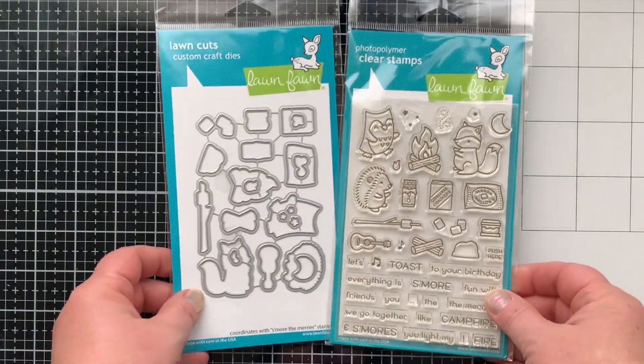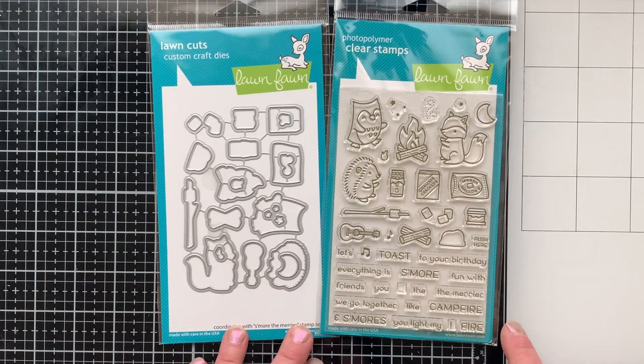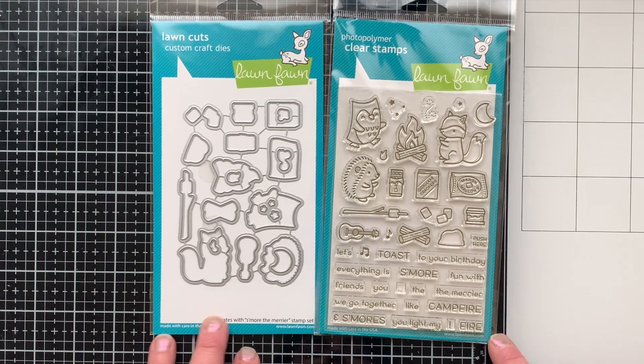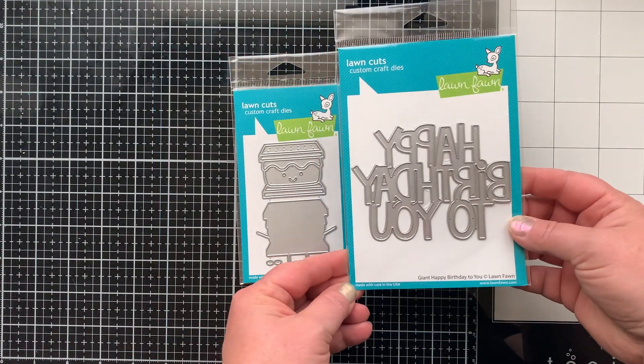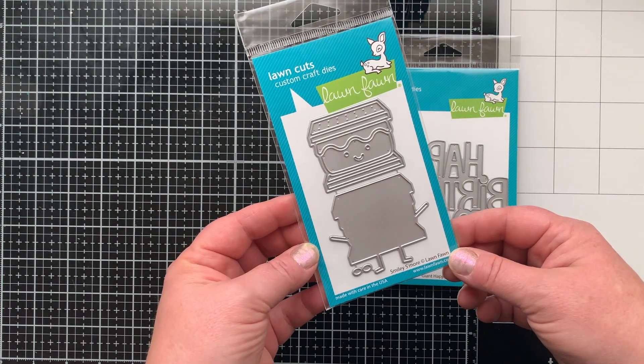We're going to start with some stenciling, then stamping and die cutting — all the fun things. I'm just happy to be back creating with some of my favorite things. In case you haven't seen the S'more the Merrier stamp and die set, here it is. I love camping, I love s'mores and a good campfire, so I'm really excited about finally having this set. There's also the Giant Happy Birthday to You and the Smiley S'more die sets, also from the newest Lawn Fawn release.